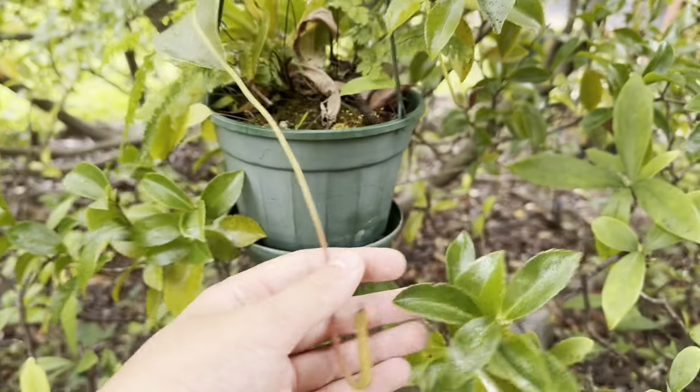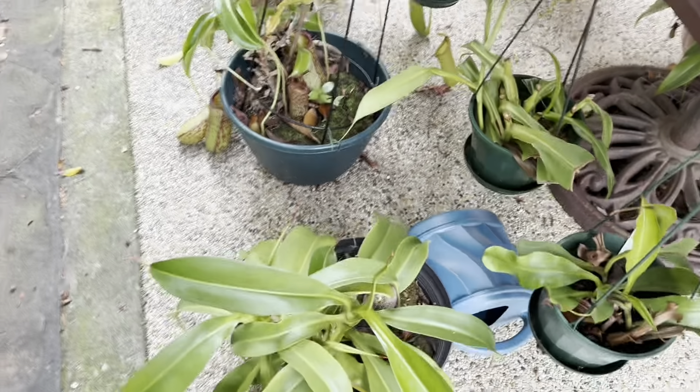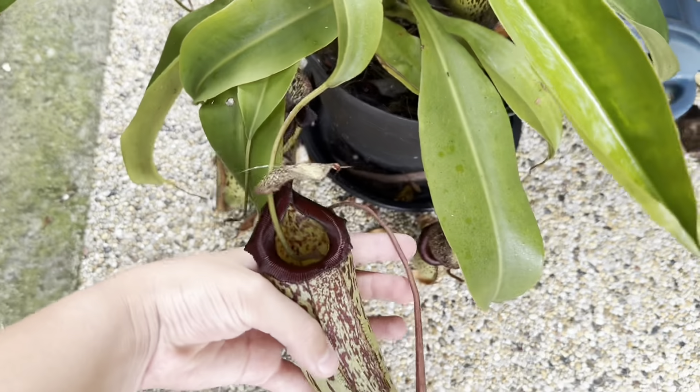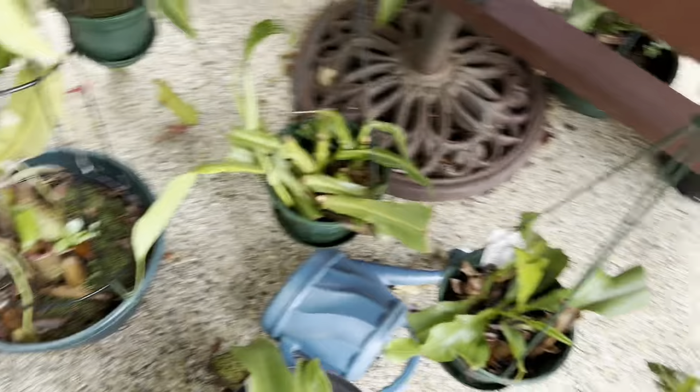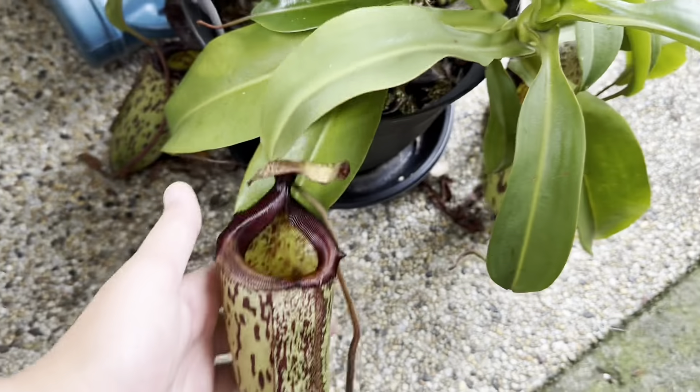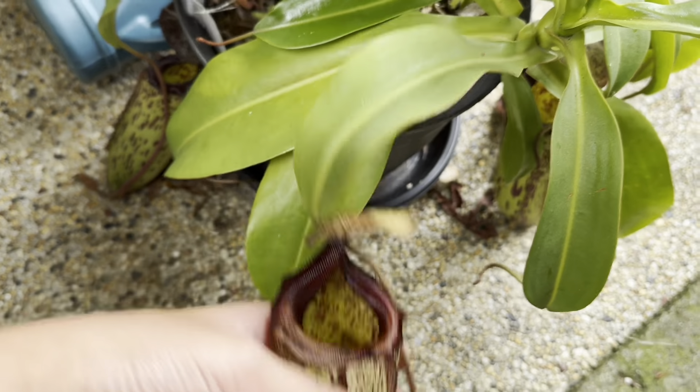I've got a new pitcher coming on my Miranda, which is nice. Down on the ground, my Gothica is thriving — it's got very large pitchers on it. There's one over here, I think this is newer. Oh, no, it's actually starting to die off, but you can see how nice it still looks.